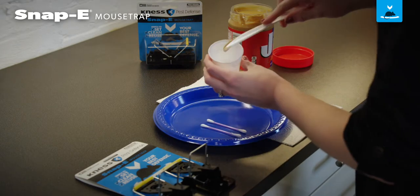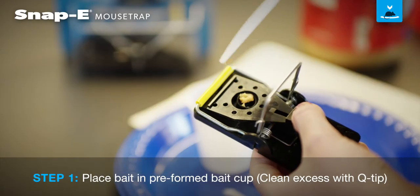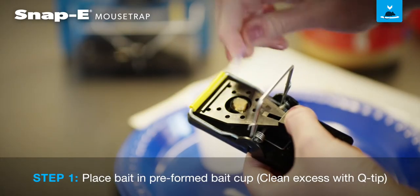Bait your Snappy Mouse Trap using a small amount of peanut butter. To avoid transferring your scent to the trap, use a knife or Q-tip to place peanut butter in the bait cup.